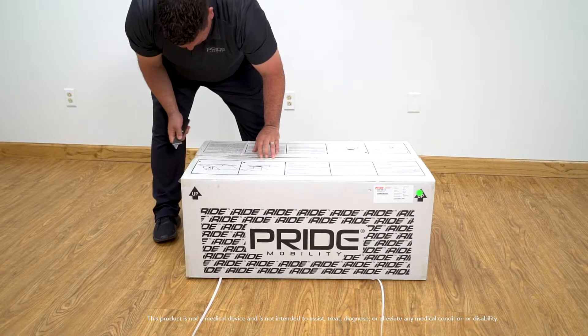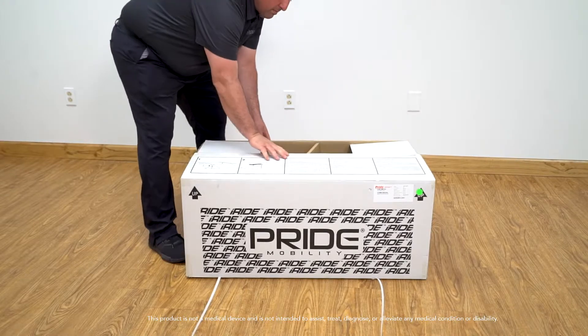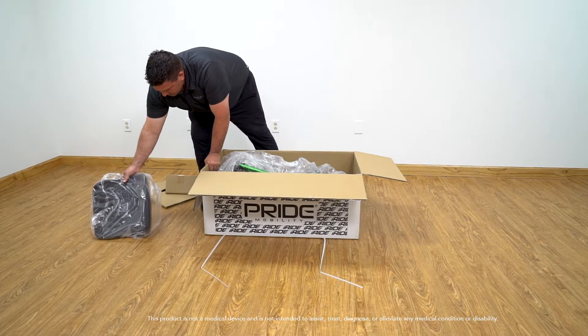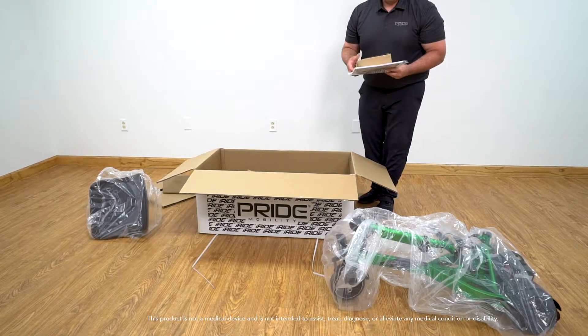When the iRide is shipped, it will come in one box. Open the box and remove the iRide. You should have the following inside the box: a seat, the iRide, a battery charger, and the owner's manual.